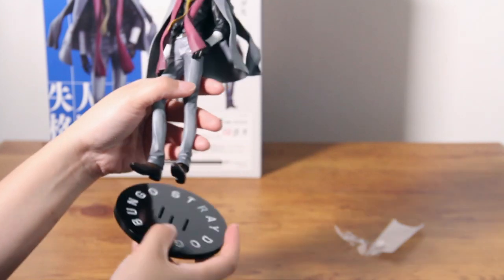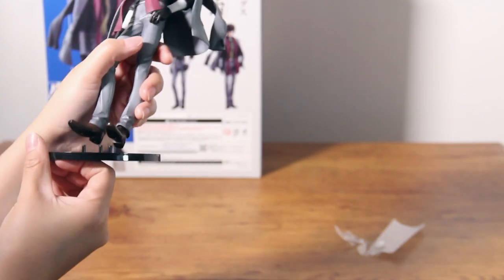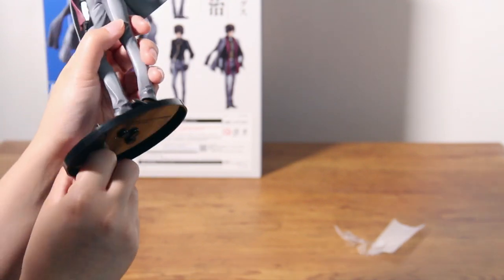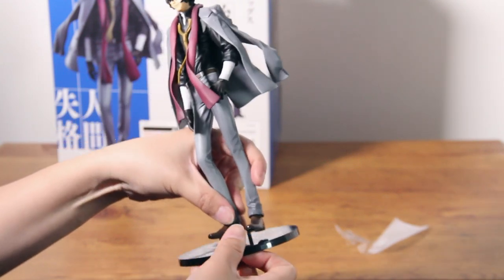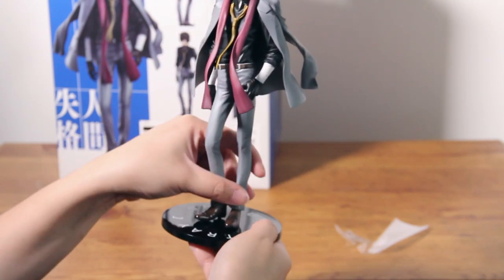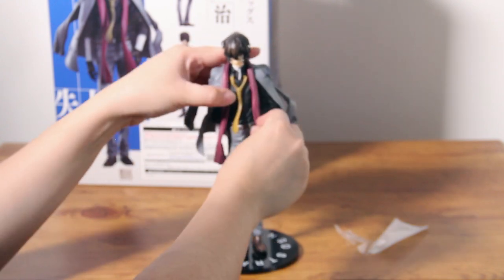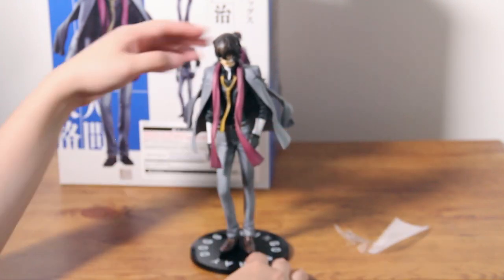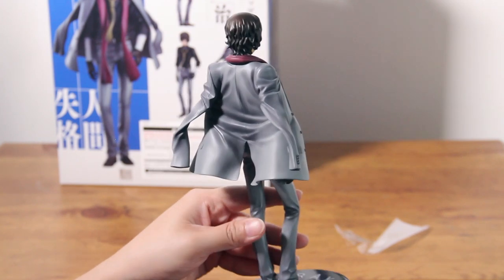Now let's put him on his base. Watch me struggle. So we figured it out — you need to give his feet a little bit of a squeeze just to put him on the base. And here we have Dazai Osamu, the incredibly impressive character from Bungo Stray Dogs.